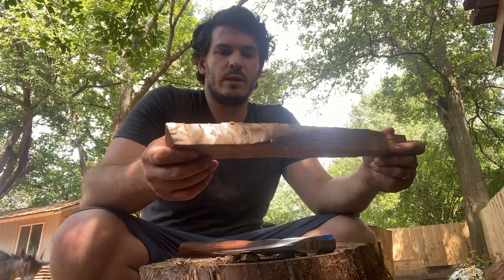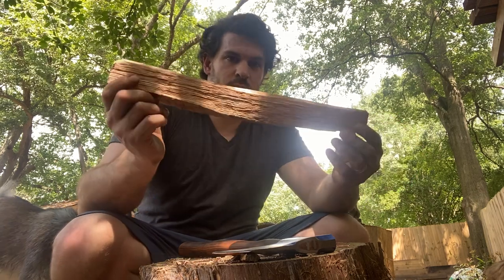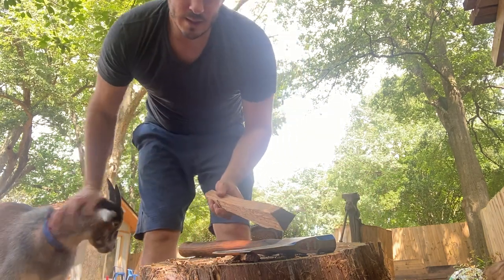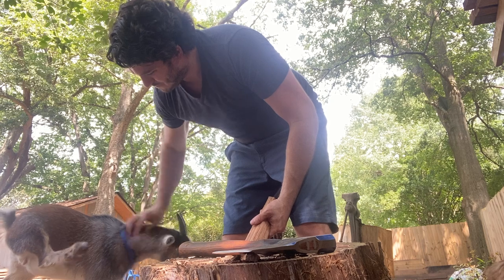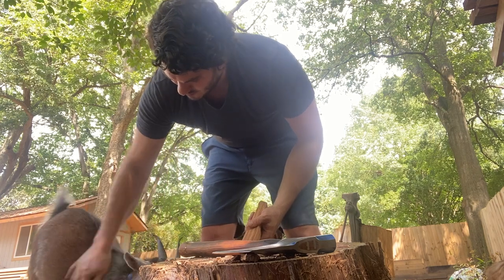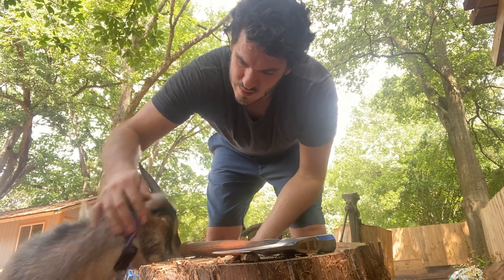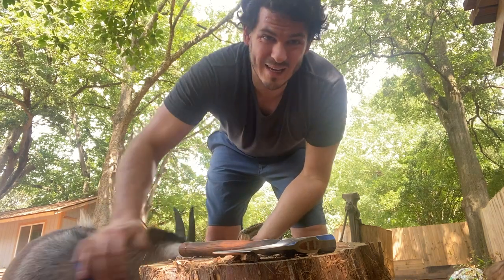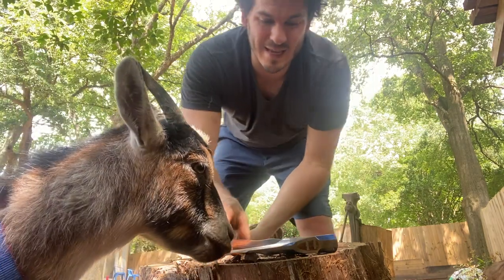If you're a green wood carver or just an outdoors person, this is a great little axe — it really is. And one thing she does that just infuriates me — my dog chews on my axe handles. So I can't leave them out even for a little bit of time, otherwise she'll just leave indentations.